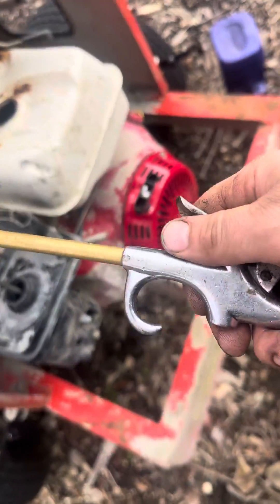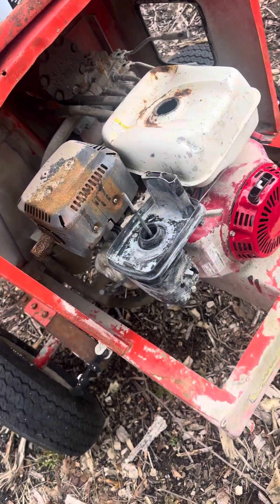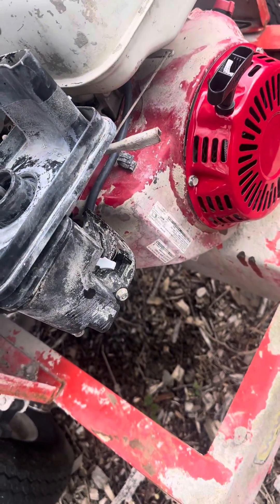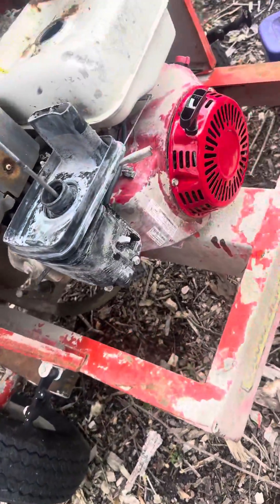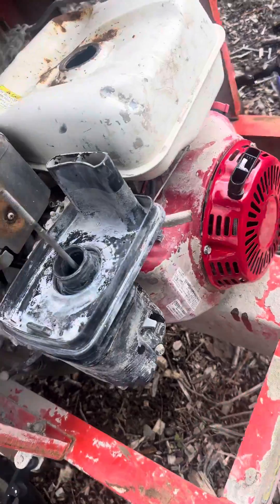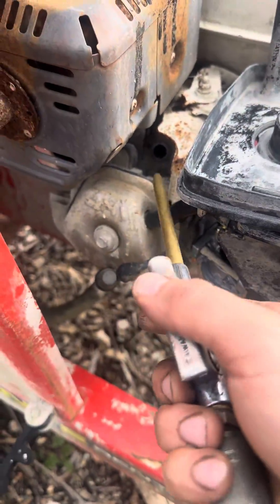The most important part on these small engines, especially cement mixers, is that they get flooded all the time. When the fuel is on or off and they're getting dragged behind a truck, bouncing on every road crack, it's going to flood the engine. A very important trick on how to get these started is you take the spark plug out.